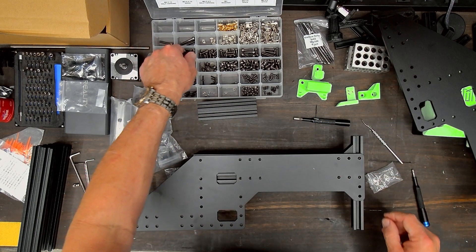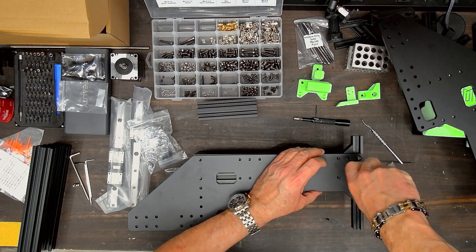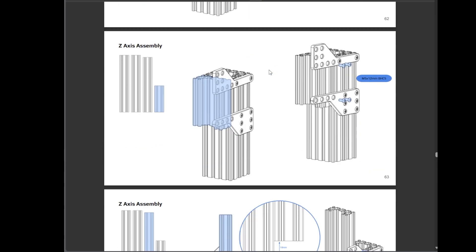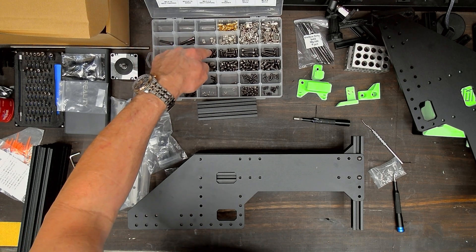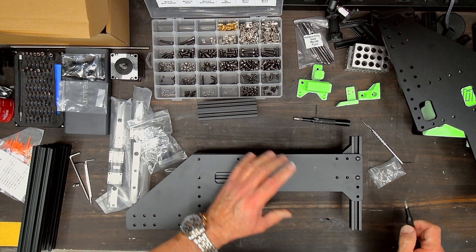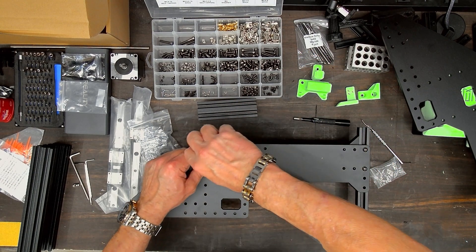I'm going to grab a couple of M5x12s for down here, because these are going to come back off. The directions call for M5x12s, but the box tells me I don't have nearly enough M5x12s to do all of these. I've got a whole bunch of M5x10s, so I think on the LDO kit the intention is to use M5x10s on these — that's what I'm going to do until somebody tells me different. If I'm wrong, drop it in the comments and I'll add an edit to the video.